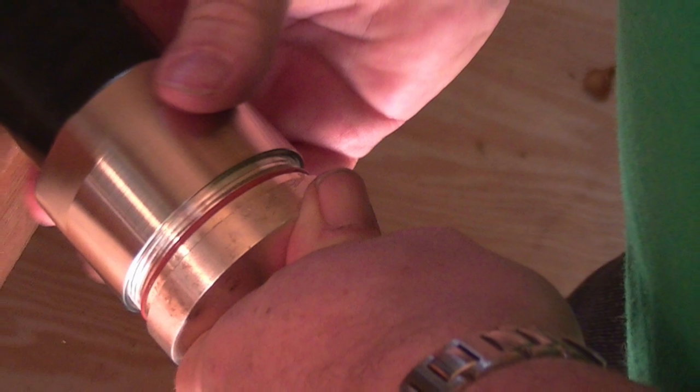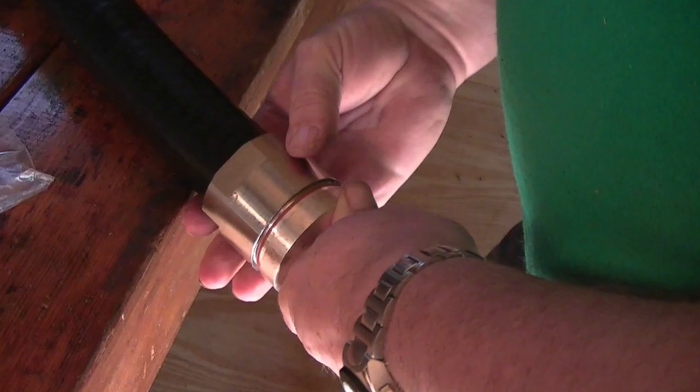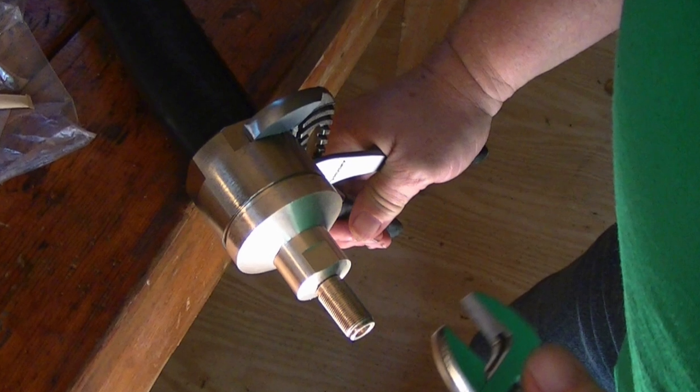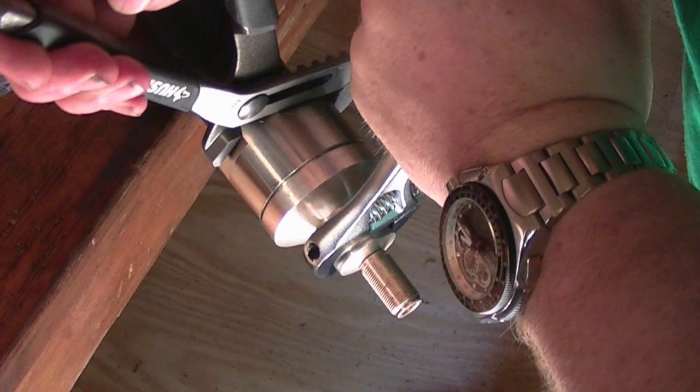Slide the main housing of the connector onto the feed line — it'll lock in place with the compression ring. Then take the screw cap portion of the connector and thread it onto the main cap. Using channel locks and a wrench, tighten it up firmly, but do not over-tighten it.